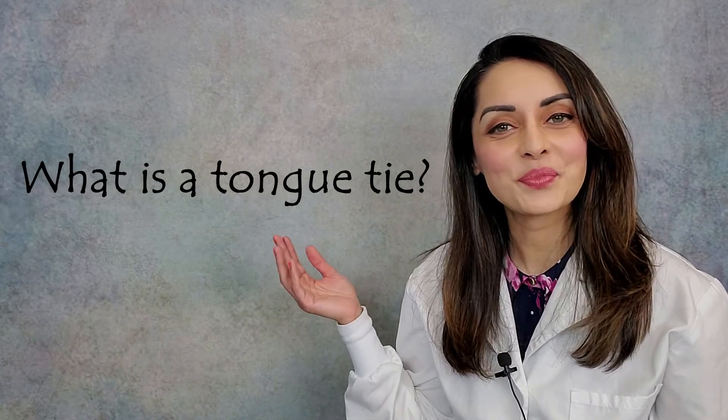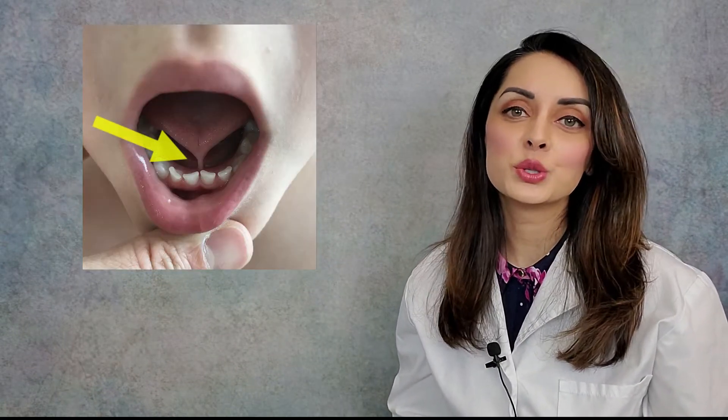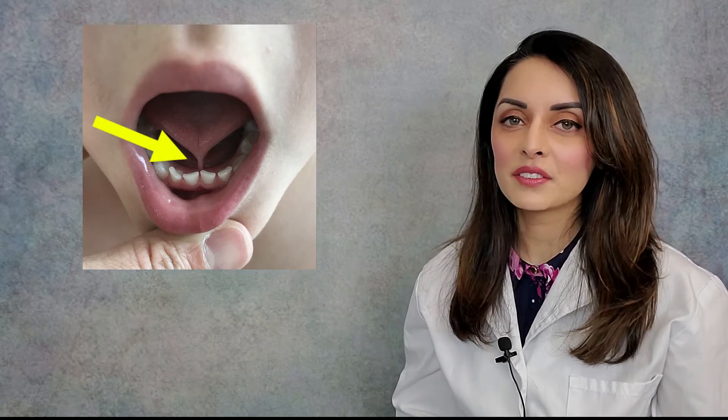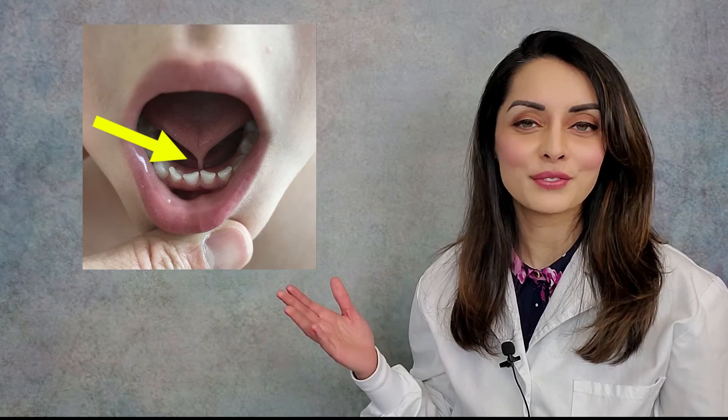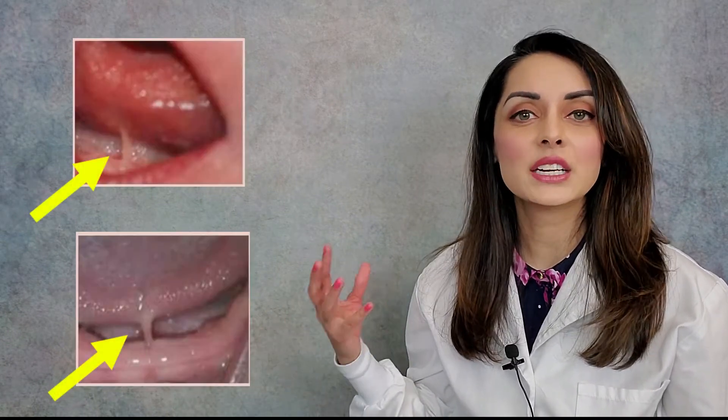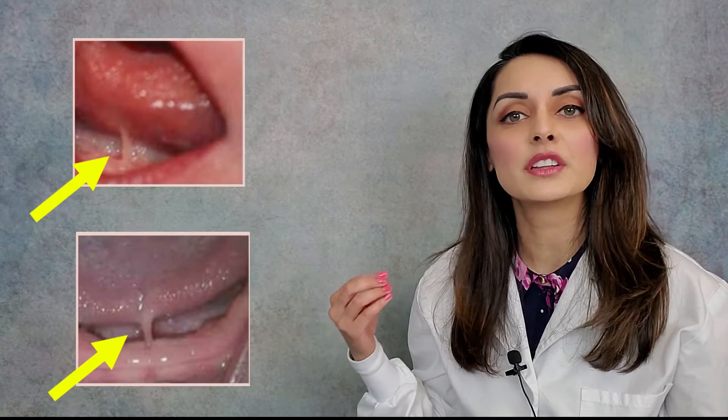What is a tongue tie? Underneath our tongues is a band of tissue called the frenum or the frenulum. This band of tissue tethers the tongue to the floor of the mouth. All of us have this band of tissue, so all of us have a frenum, but not all of us are tongue tied. A tongue tie is when this band of tissue is too tight or too restrictive and it actually limits the mobility of the tongue.